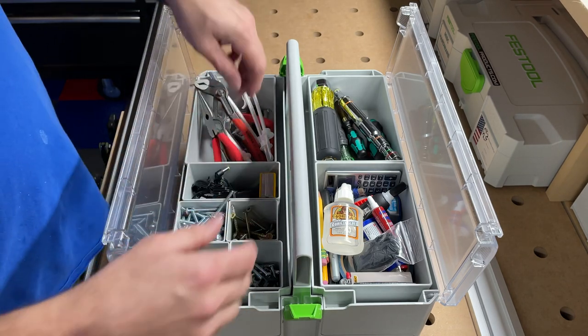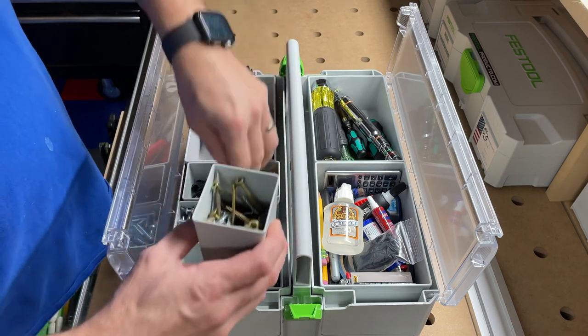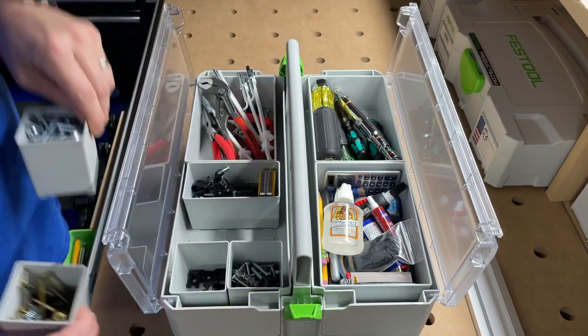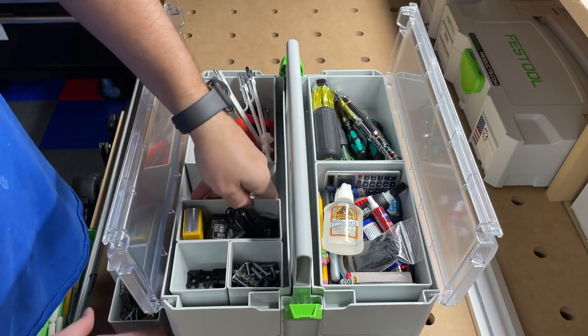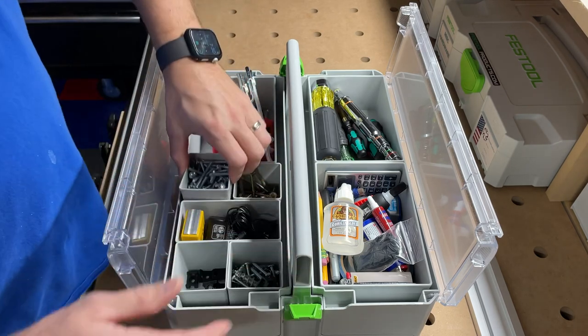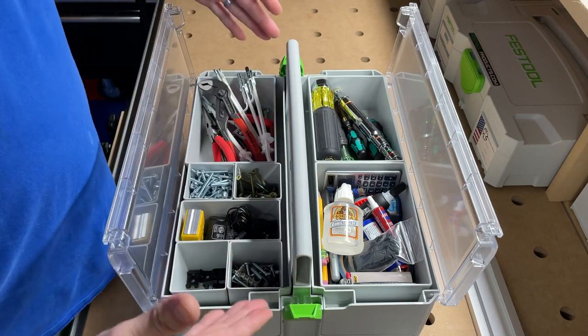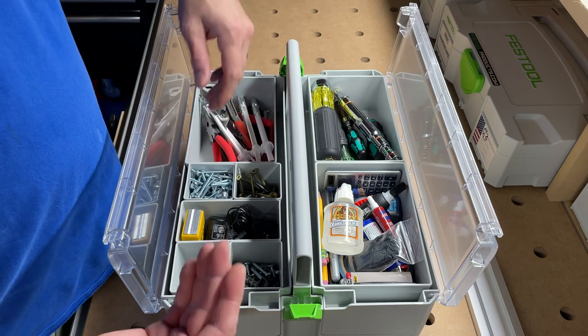All of these top compartments are interchangeable — you can take them out, move the middle one around, rearrange them however you want, or simply remove all of them for one big opening. It's obviously set up to your liking, but this is how it's worked for me.